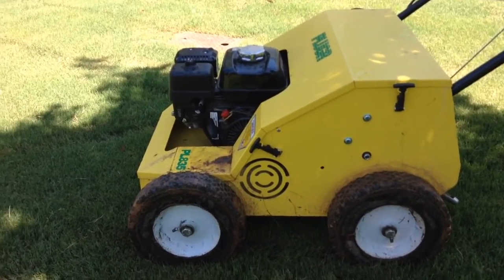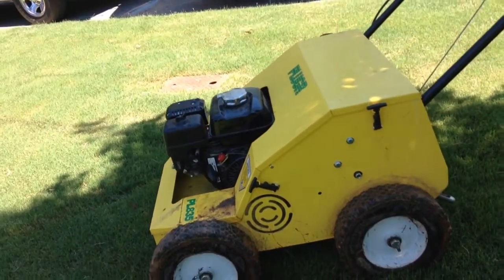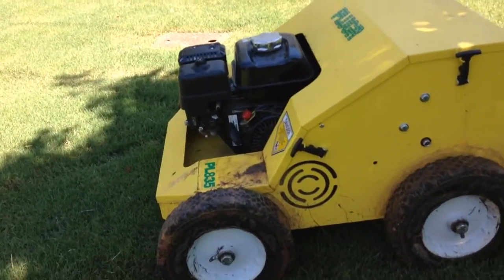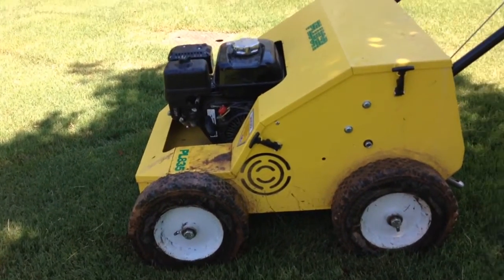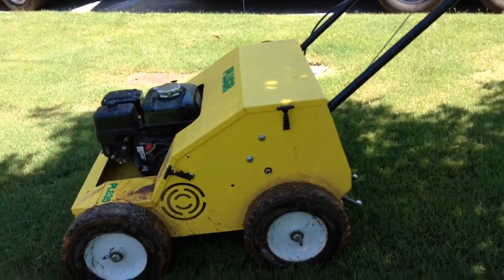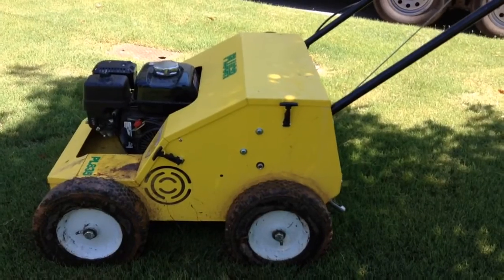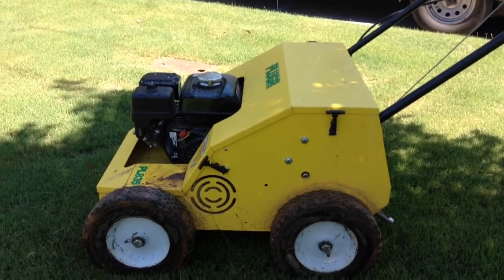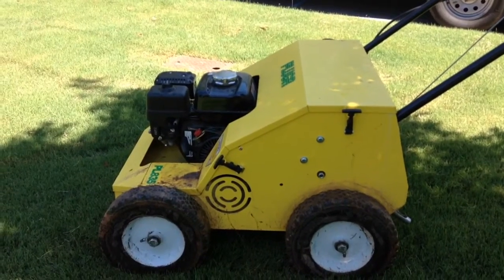This is a Plugger PL835 aerator. It comes with a Honda motor on it. This is a 30-inch aerator — reciprocating — so it's not like the typical drum style that you get with the Rain Birds and some Ryans that are out there.